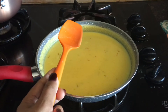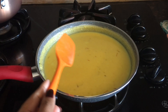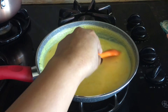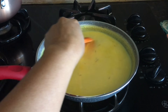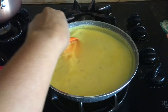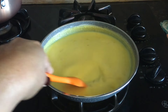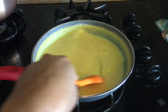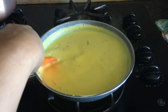I used whole milk to avoid the extra calories since heavy cream carries a lot of calories. Heavy cream takes about 5 minutes, while whole milk takes 10 minutes. It's been 5 minutes already, so it's time to switch off the heat.